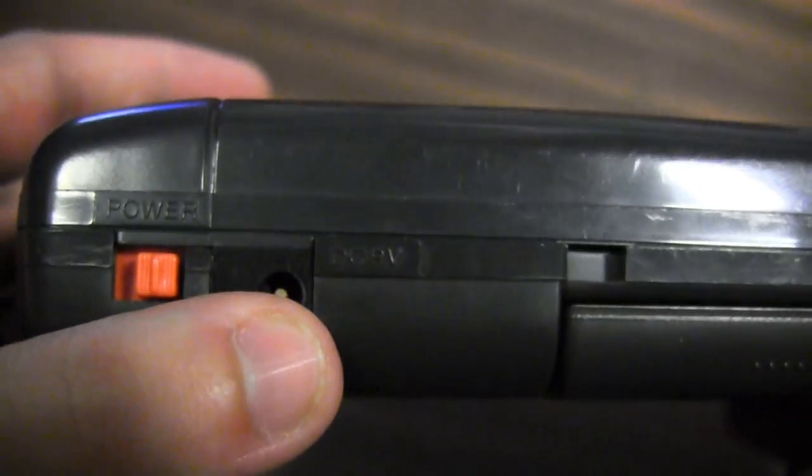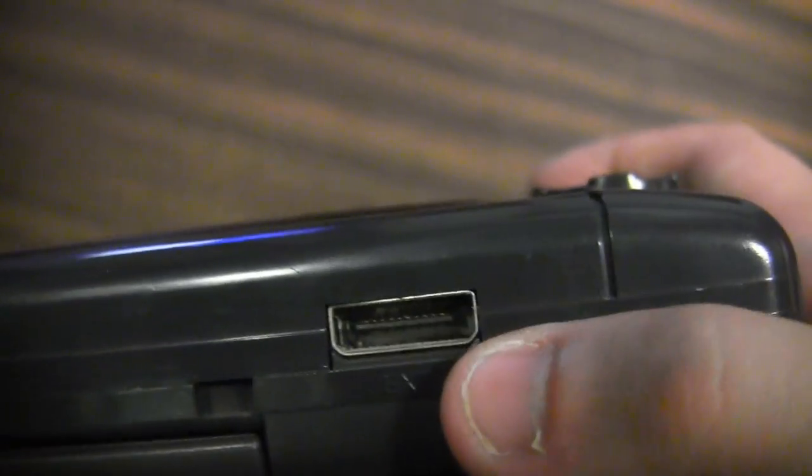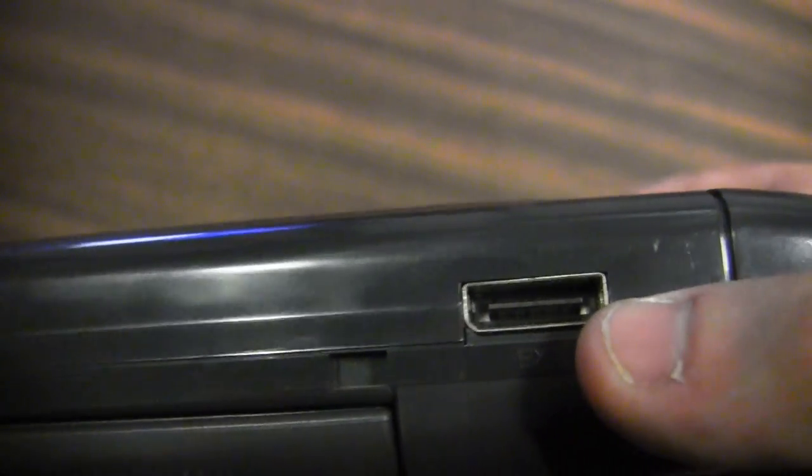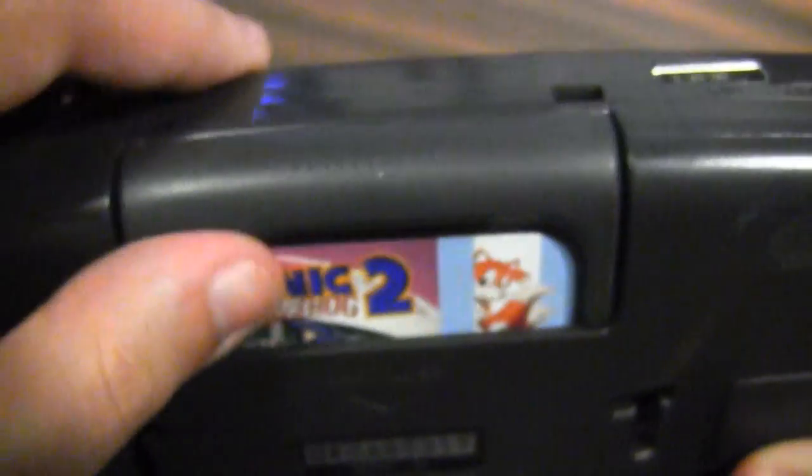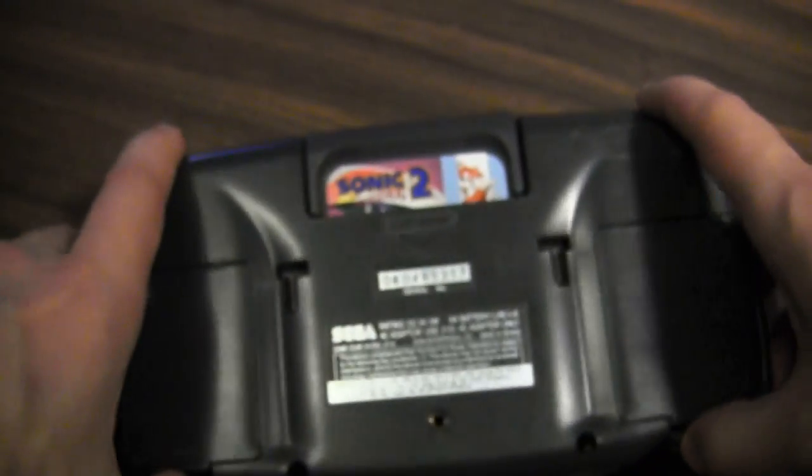Up top we've got the power switch, a plug-in for an adapter, an external port usually for game link cables, a headphone jack, and volume controls. This here is the cartridge slot.